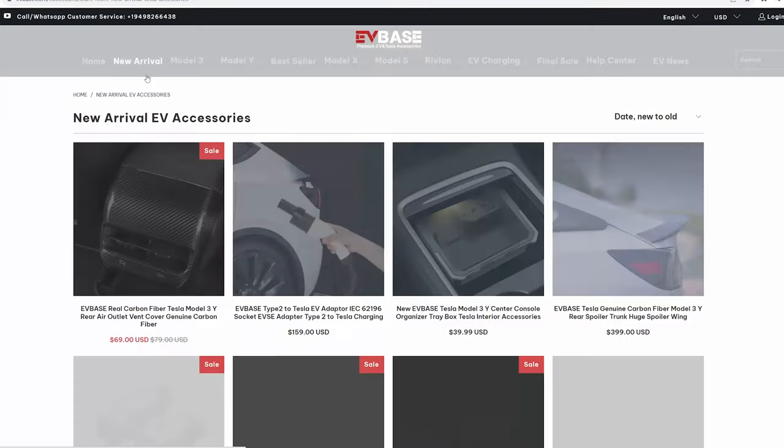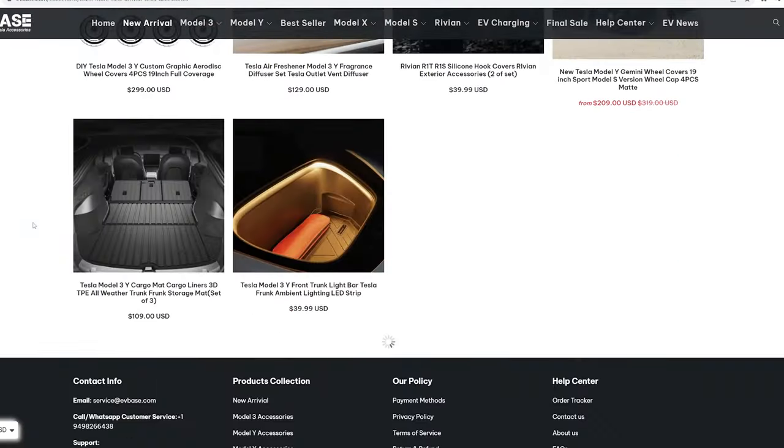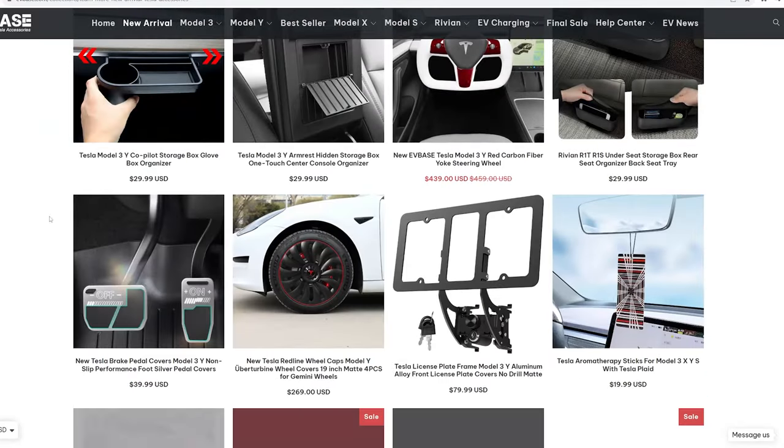This comes from EB Base, and we have a special discount code — Shiva Tesla — that you can use to save a lot of money on their entire inventory. Not just this product, but all the other products we have reviewed, as well as anything on their website. Our discount code works for anything: Shiva Tesla.